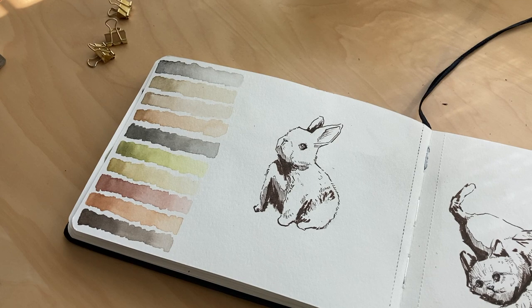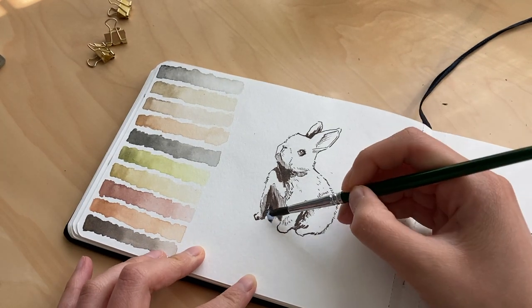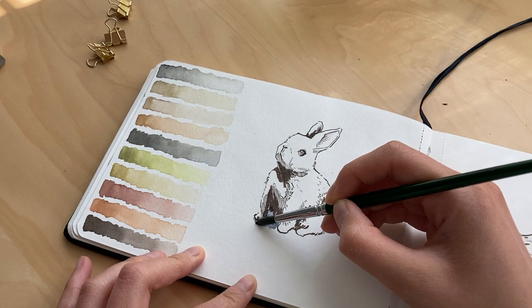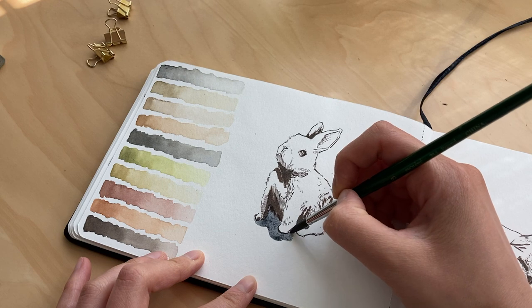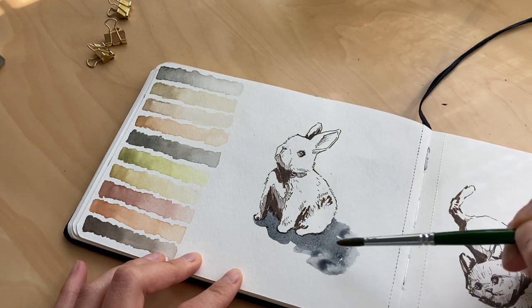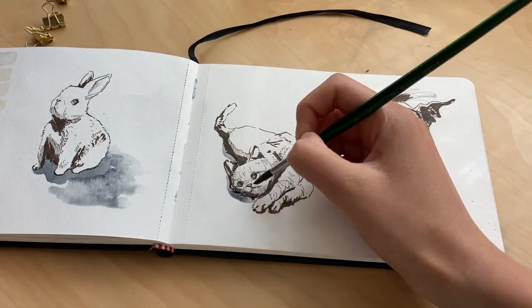The last step of the storybook process is watercolor. I made swatches of my palette on the side of the sketchbook to keep the color scheme cohesive. Start with the ground shadows — I avoid using pure black for these. Try gray or dark blue; my favorite mixture is brown and blue.